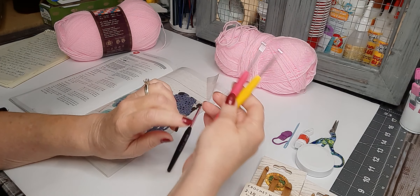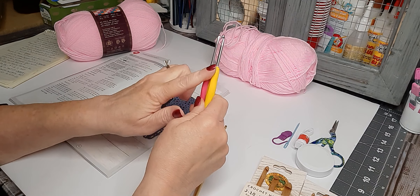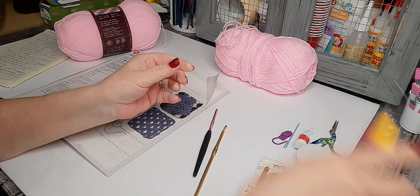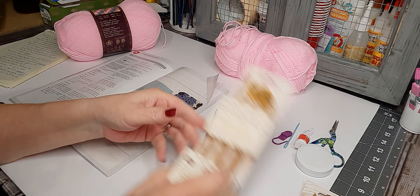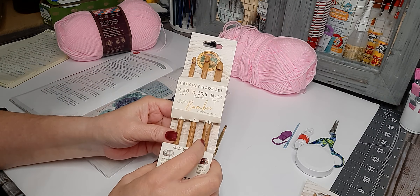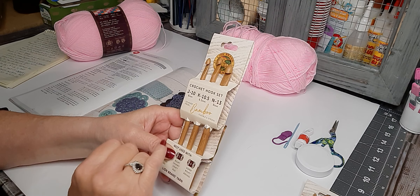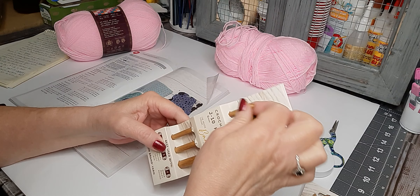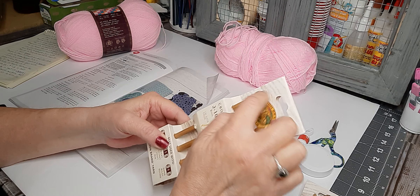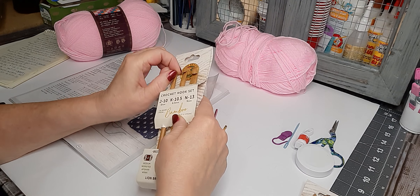There are all types of hooks. This is a five millimeter Boye. I also got some ergonomic ones because I needed smaller ones for the baby blankets — I got those from Amazon. You can also use bamboo hooks; they're okay depending on the type of yarn, but sometimes they'll snag.